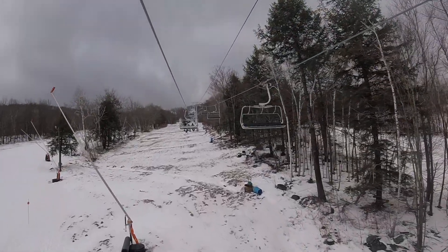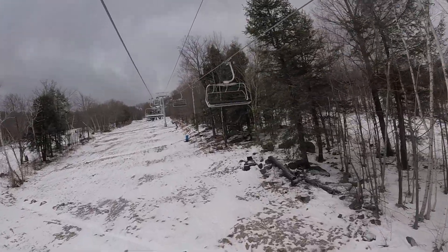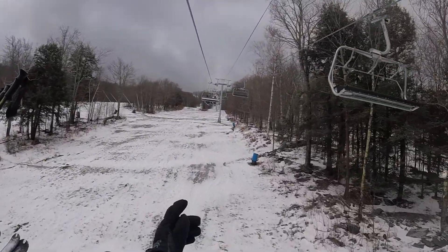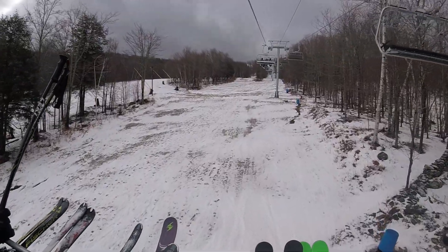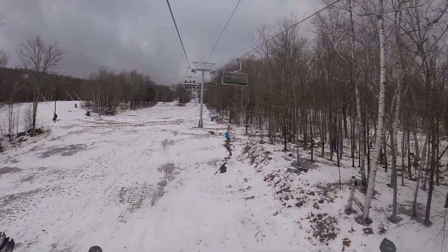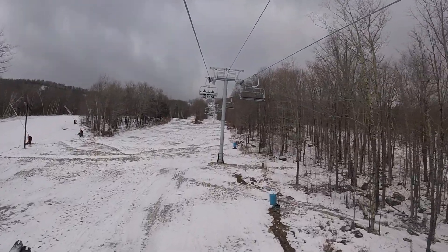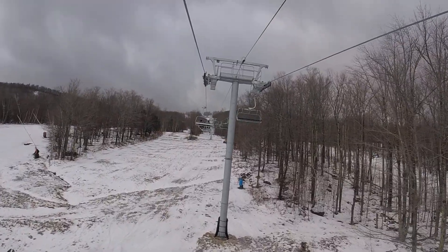So the old Wanderama used to run to the left of us, and Whistler used to be here, I think. It ran like to the left, right to the next. And this one lets you off a little higher, just a little higher. So it's easier to get over to the other side.